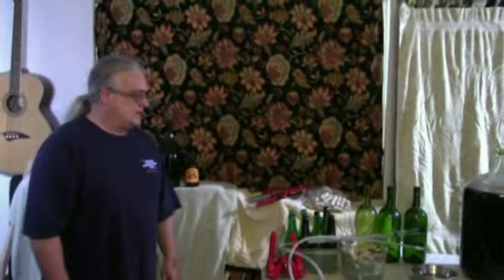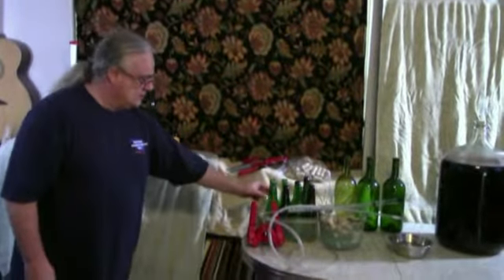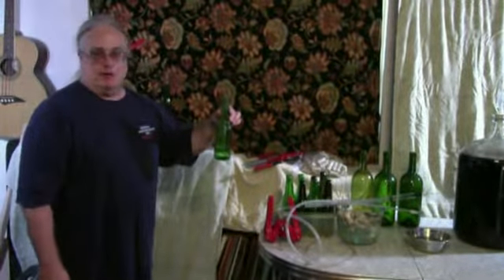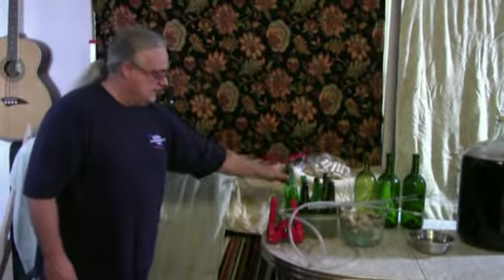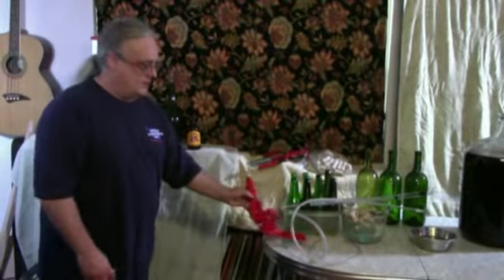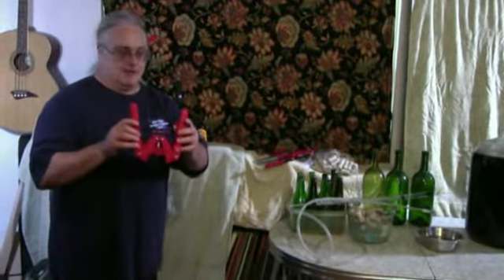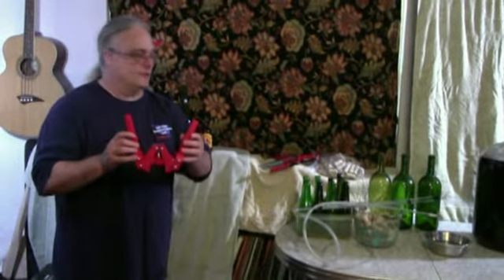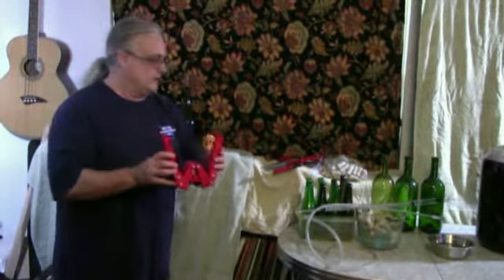For crown capping bottles of wine, if you're using the traditional long neck beer bottles like Bud long necks, you can use a little handheld crown capper called a red head. I picked this up at High Gravity in Tulsa, about $12.95 if I remember correctly, and it works perfectly.